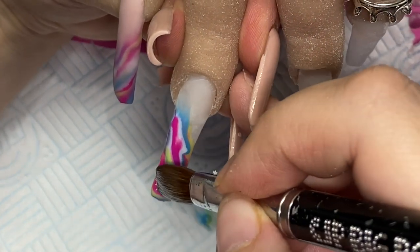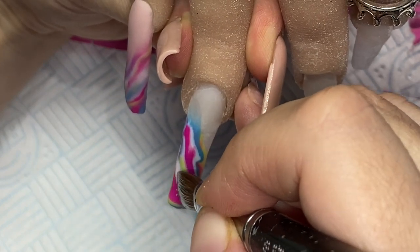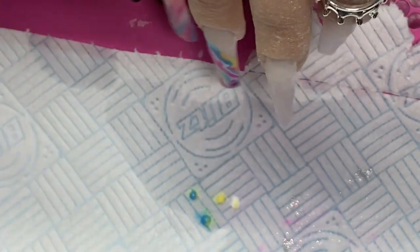Once I've just moved everything into place and filled in any little gaps, I'll come in and create the ombre with fantasy.